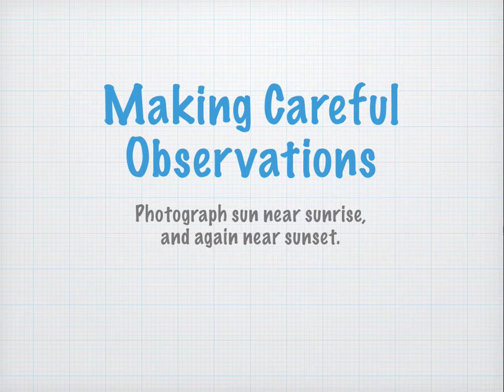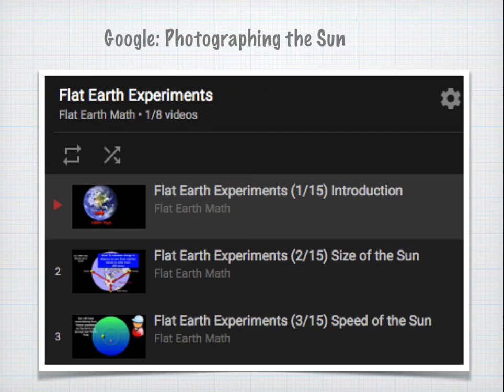You're going to essentially take two photographs: one very near sunrise, and the other very near sunset. I've got a lot more detail on photographing the sun in my Flat Earth Experiment series, or you can Google photographing the sun. Please take the advice on photographing the sun seriously, because you really could hurt your eyes or your equipment if you don't use proper protection.